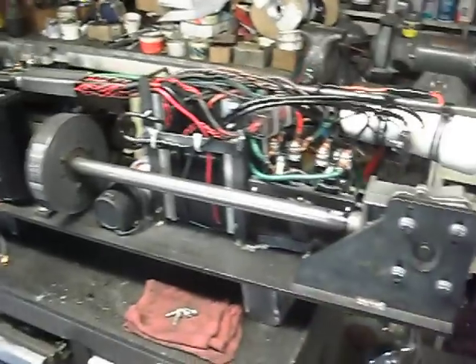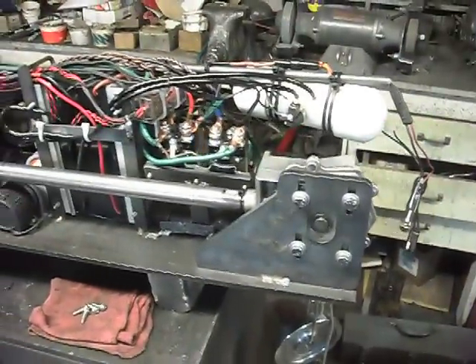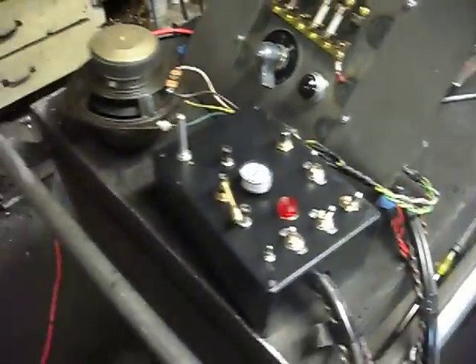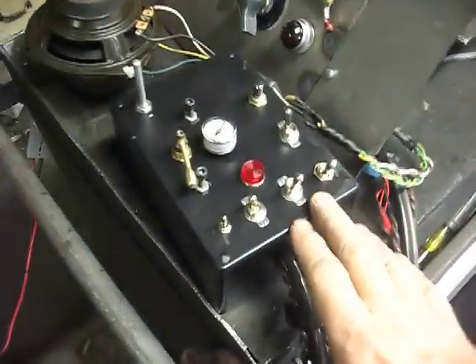Here is the main power board for the electric locomotive and the control box.